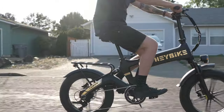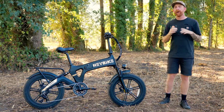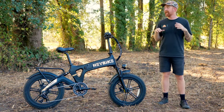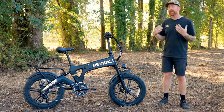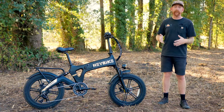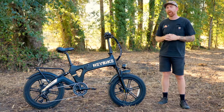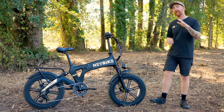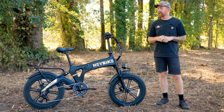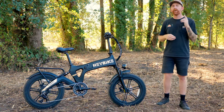The Tyson comes in at $1,699 and there are a few different color options, so check the website if you want something beyond the black and gold shown here. Overall weight is 77 pounds, so it isn't the lightest electric bike, but it does have a 400-pound load capacity. If you're looking for suspension, fat tires, and foldability, 77 pounds is not much of a deal breaker. For any more specifications, check our website or their website. Now let's jump into some ride experience.